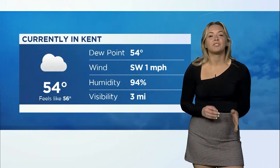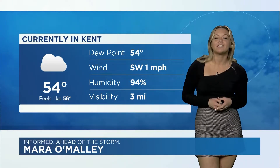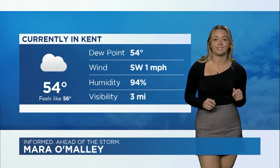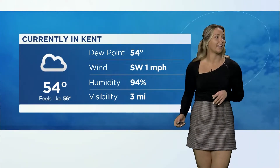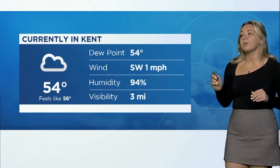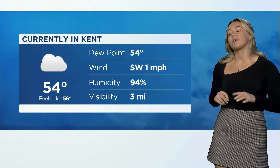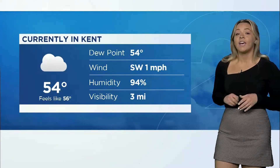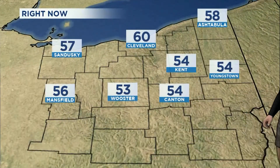That sun really did want to hold on to this Halloween season. But now that it is officially November, let's see if it's time to pull out those winter jackets. Good morning Portage County, I'm Mara O'Malley. Right now it's about 54 degrees — a little bit warmer though, it feels like 56. We have a dew point at 54 degrees which gives us a humidity at 94 percent. Wind coming in from the southwest at 1 mile per hour and visibility of up to 3 miles. All across Northeast Ohio we are looking at temperatures ranging from your low 50s to just about 60 degrees up in Cleveland.